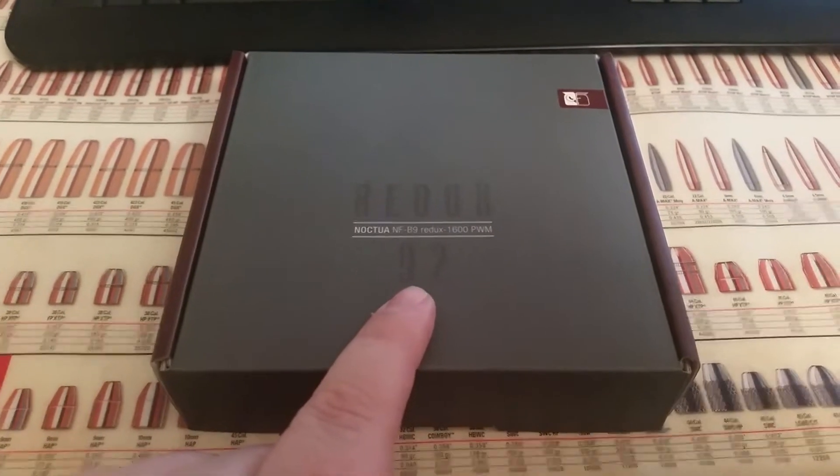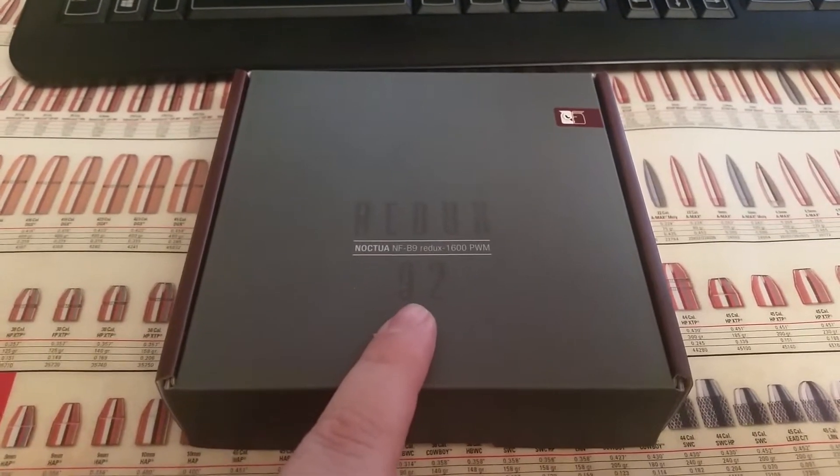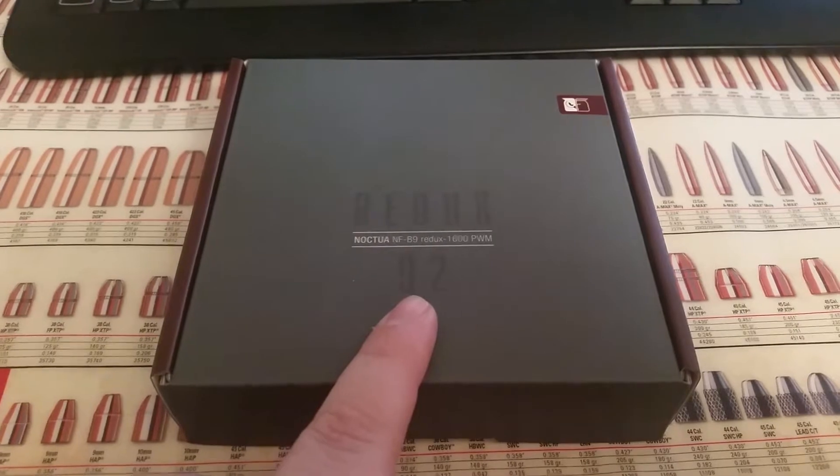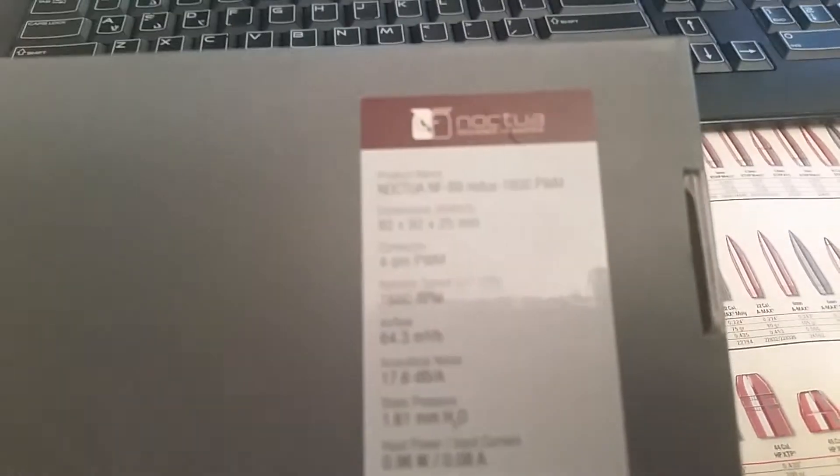As you can see on the box, it says 92, meaning it's 92 millimeters. Now why would I need a 92 millimeter fan? We're going to talk about that in a few minutes. The fan is 92 millimeters high, 92 millimeters wide, and 25 millimeters deep, and it uses a four-pin PWM connector.